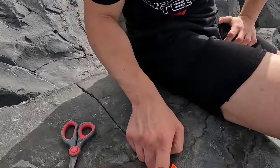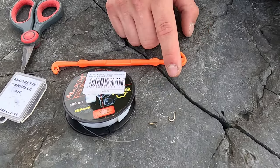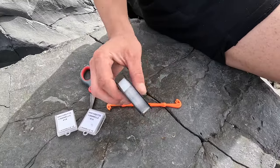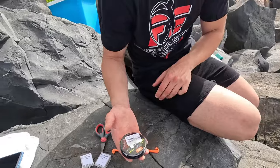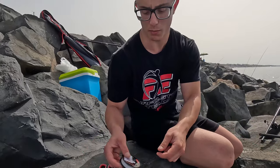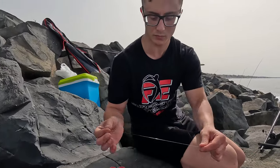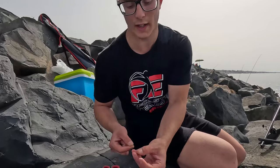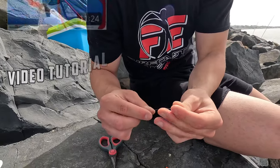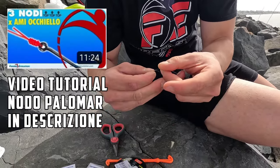Today we used on the same mount, so on the same leader, a treble hook (ancoretta) and a single hook (amo). We can do this with two treble hooks or two single hooks. Since I've almost run out of treble hooks, I wanted to try combining a treble and a single hook. To make this terminal rig, we take a nylon line of 0.22 to 0.24 — we choose this ourselves. We take a 60 cm piece and tie the treble hook using a palomar knot, which doesn't slip on the treble hook eye.